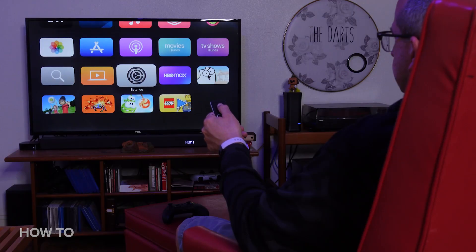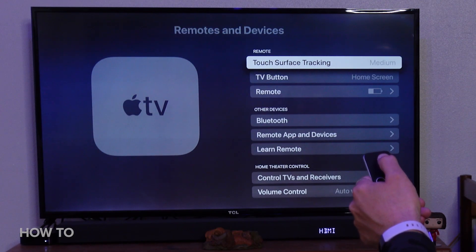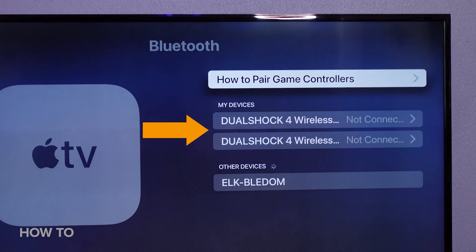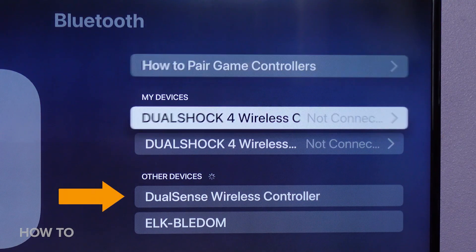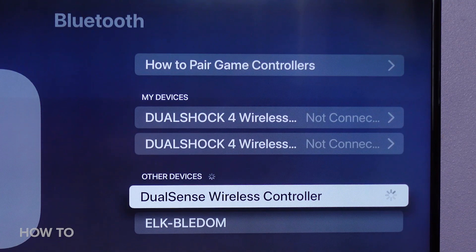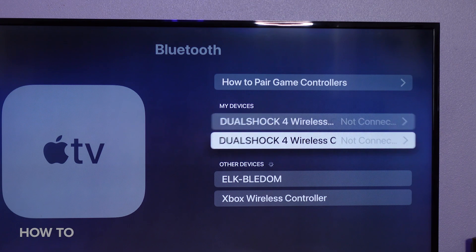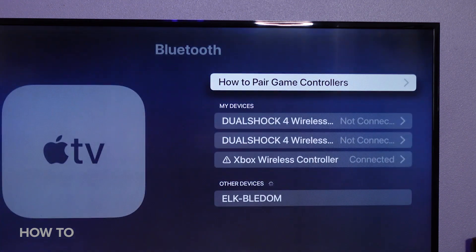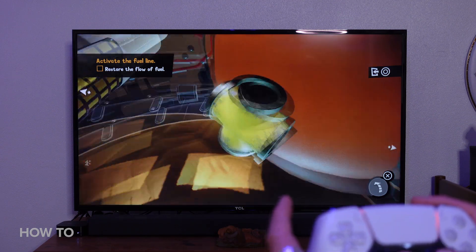To pair a controller with the Apple TV, open the settings menu, select Remotes and Devices, and under Other Devices, select Bluetooth. You can see here I've been using my DualShock 4 controllers already. When I put the PS5 DualSense controller into discovery mode, it shows up here. All I have to do is select it, and away we go. And of course, the same thing goes for the Xbox controller. Now I can move my little robot Spider around much more easily, and help get this space capsule out of a jam.